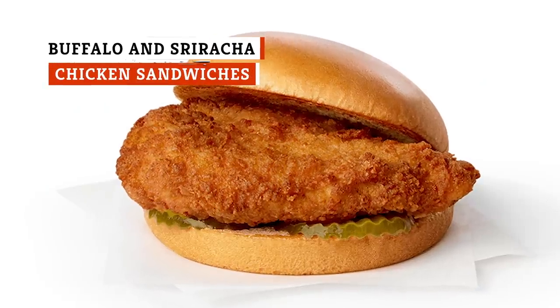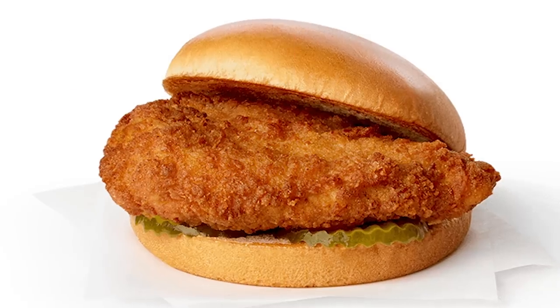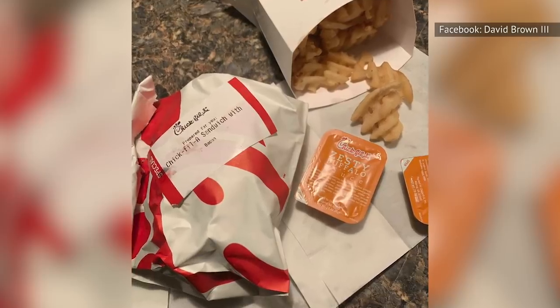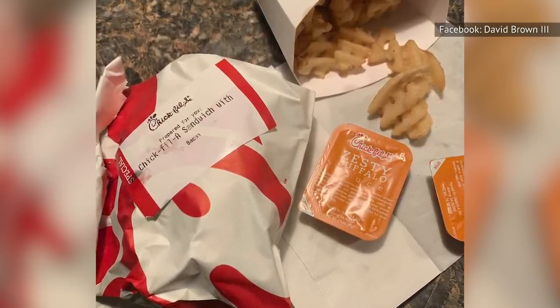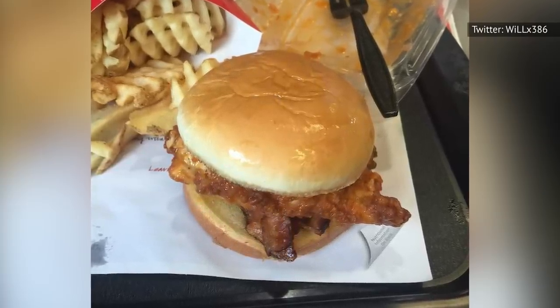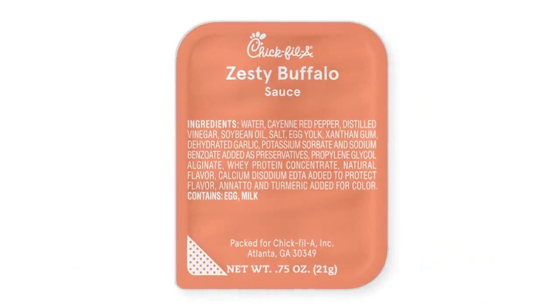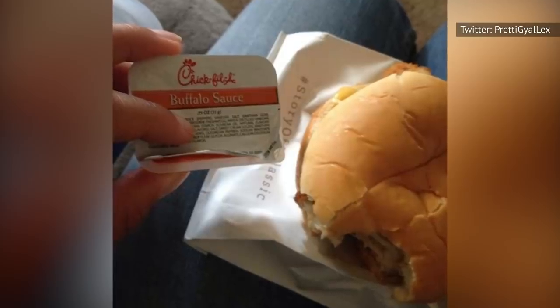The plain old Chick-fil-A chicken sandwich is a reliable classic — just an unassuming chicken patty with pickles served on a buttered bun. But if you want to branch out and try something different, you can turn it into a buffalo chicken sandwich. In some locations, you may even be able to ask for it directly and receive it pre-slathered in Chick-fil-A's Zesty Buffalo Sauce. But if the cashier looks confused, just ask for a packet of the Zesty Buffalo Sauce on the side. When you receive your order, open up your bun and add the sauce on top.